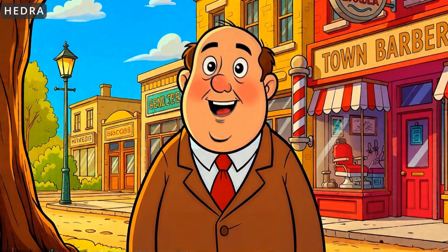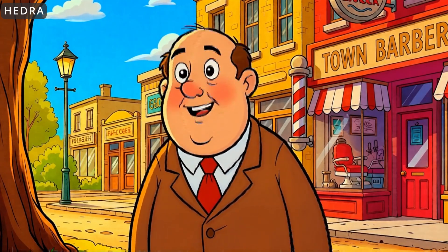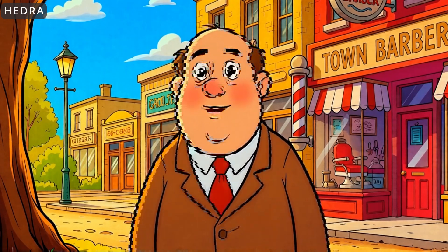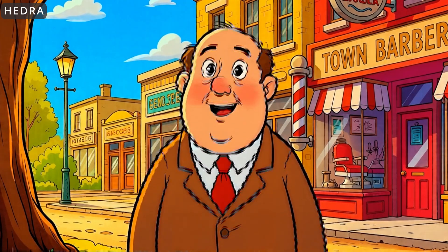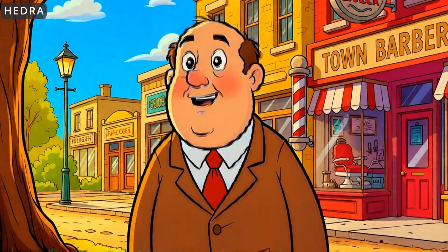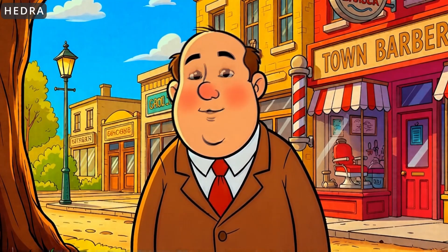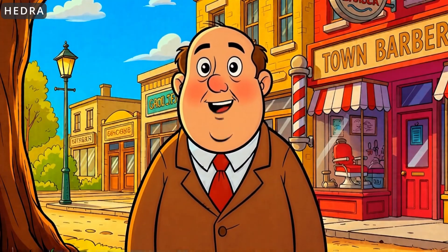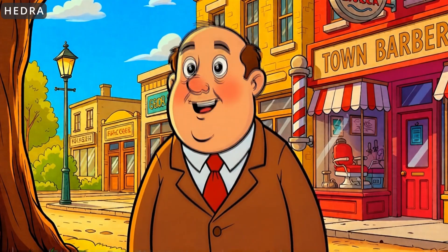The background animation works as long as you don't look at it too closely, but she has different teeth at one point compared to the rest of the video. For the cartoon character, his mouth and lip movements aren't lining up the way I'd expect for the sounds coming out of them. His body movement looks fine — we kind of expect a little exaggerated animation in a cartoon, so it works.